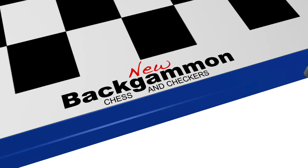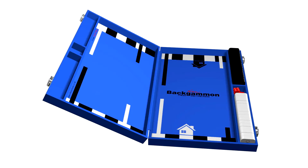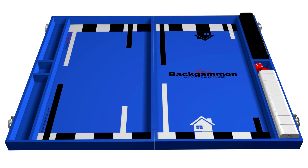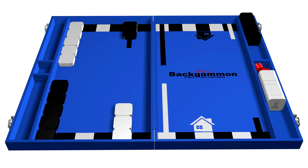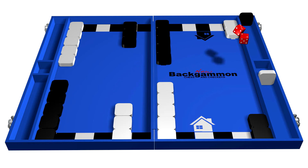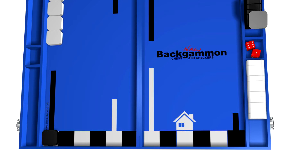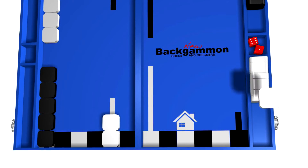The new Backgammon Chess and Checkers board has a fresh new designer look with many new innovative features. The Easy Start layout helps new and younger players set up the game's starting position in seconds using the different sized, color-coded columns. The play pieces are square with rounded corners, making column stacking easier.